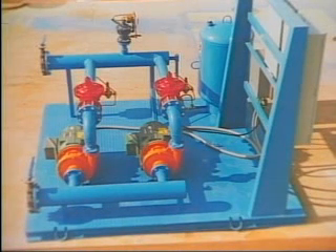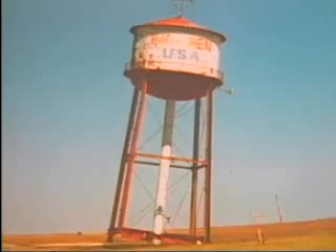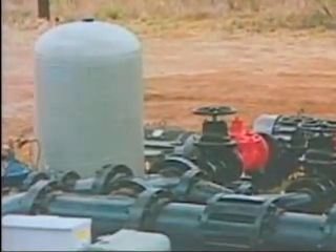These unique valves hold constant pressure through any range of flow. Working with small bladder tanks, the CycleStop Valve replaces water towers, large hydropneumatic tanks, and variable speed drives. An entire city can operate on one 86-gallon pressure tank.